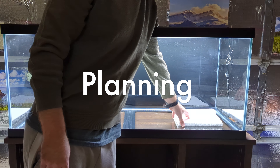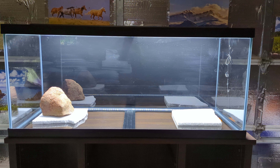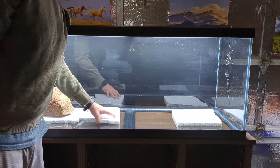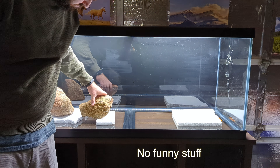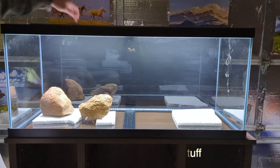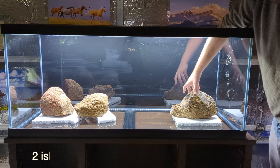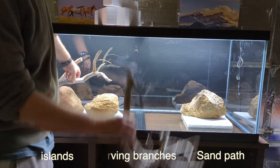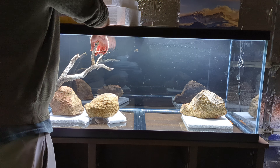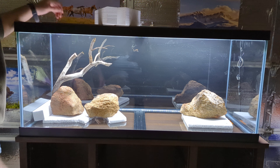I usually like to plan out the hardscape before showing up to someone else's home, so that's what I'm doing here in my garage. Her request was for something simple — nothing experimental. I guess she's seen some of my other weird tanks not go so well. Also, to have two islands, curving branches, and a sand path that goes all the way to the back. The stone is granite and the wood is ponderosa pine — I collected both of them locally myself.